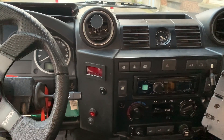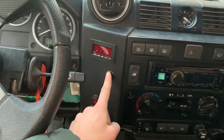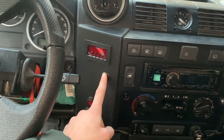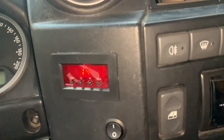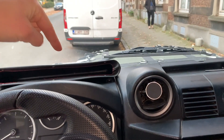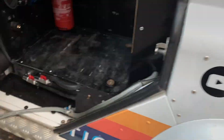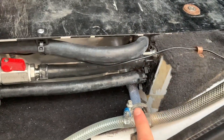Here we've got the car fully installed. Here we have the display, and from the display, if I turn this on, we'll see the temperature of the water. Right now it's 14 degrees. Down here is just a switch to turn on the valve, which will let the coolant pass through all the cables which are beneath.